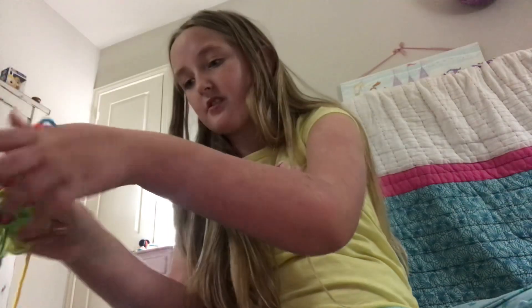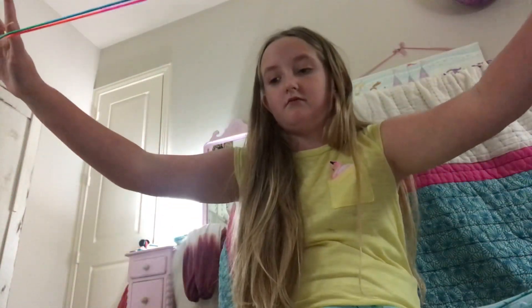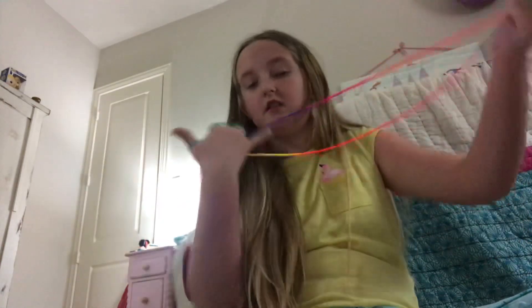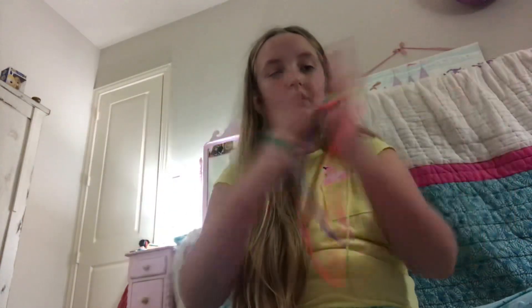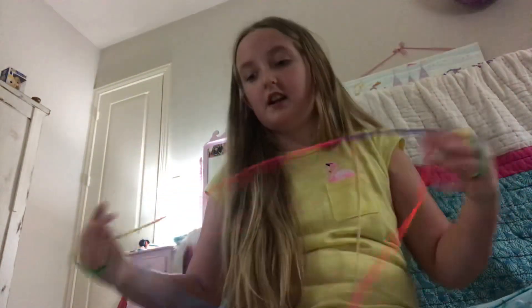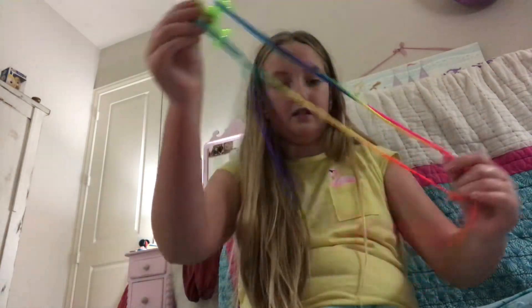Next I have an infinity bracelet — I don't quite know how to use it but I'm putting it out for Christmas. What you do is you weave it through your fingers, and then you just pull. It's a fidget, I'm pretty sure, and it's really fun. You take both sides, weave through, and then you pull and it's like a nunchuck.